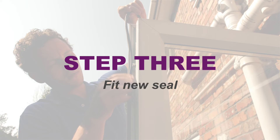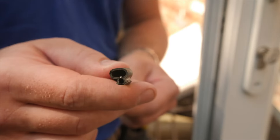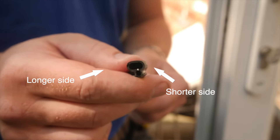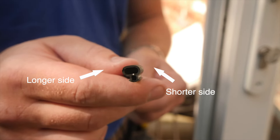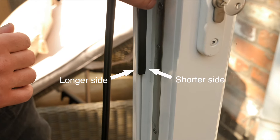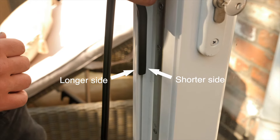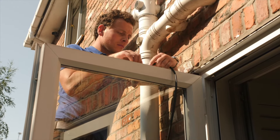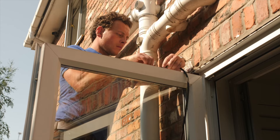Step 3: Fit new seal. Before fitting, check that you have the seal the correct way round. One edge of the seal is slightly longer than the other — the longer side should be fitted towards the outside of the door or window. Starting at the top centre, begin squeezing the seal into place.